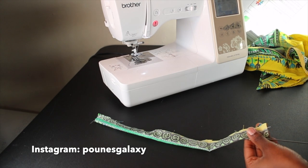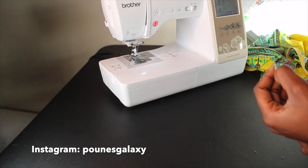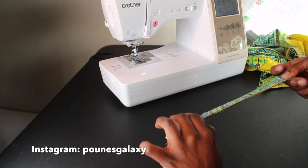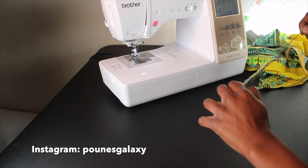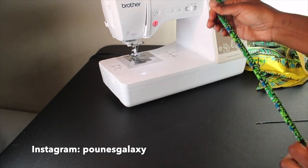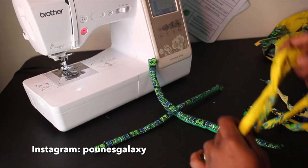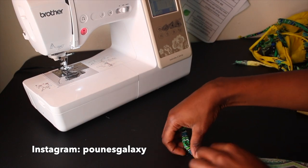Then I got a loop turner — mine's just broken, I need to buy another one, but it still gets the job done. You insert it from the middle, then on the little clip you insert a piece of cloth through it, close the clamp, and basically just pull it through. And there you go — after you're done with all that you should have a string.